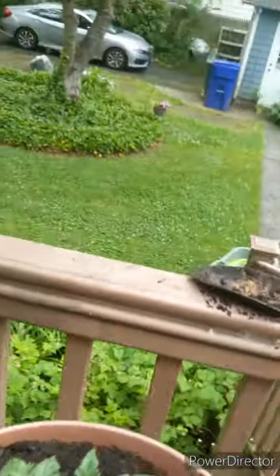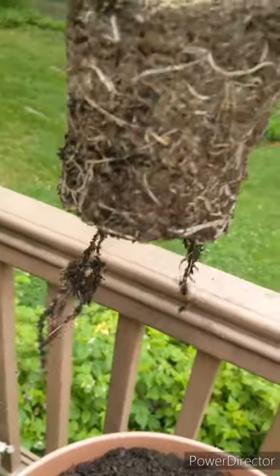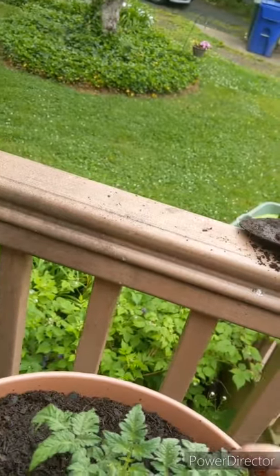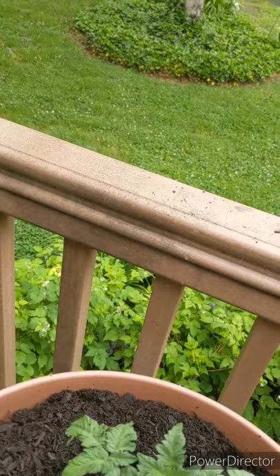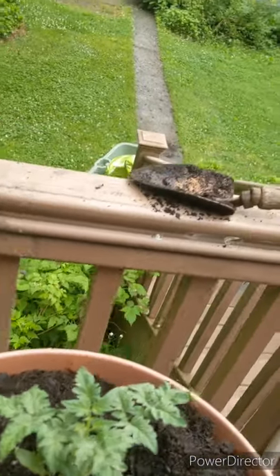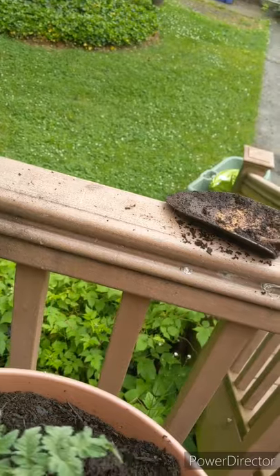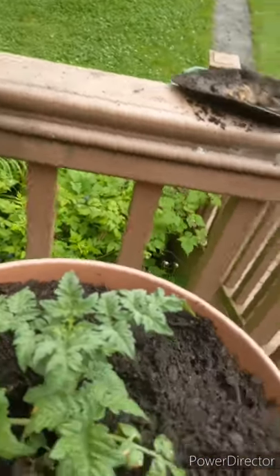I set it up straight. Some people break up the roots, but I feel like they're going to do that on their own — they'll seek out where there's water. I start at the bottom and put a bunch of soil there. I noticed a dead leaf, so I'm tossing that out into the yard for compost naturally, and then I'll cover it up with soil.